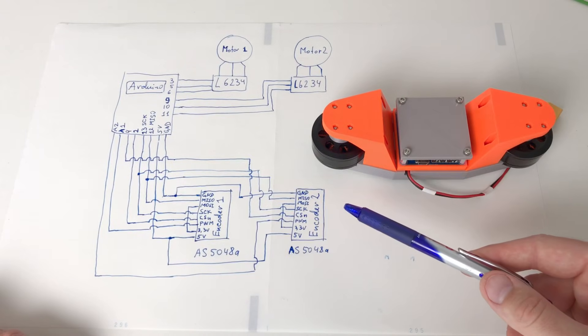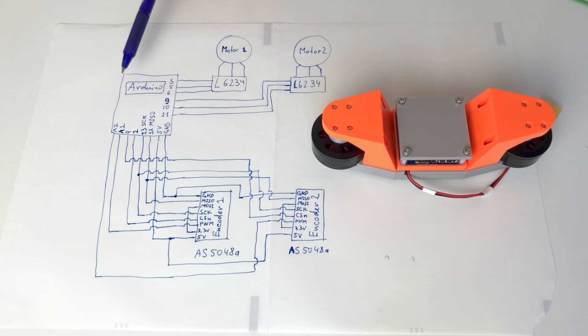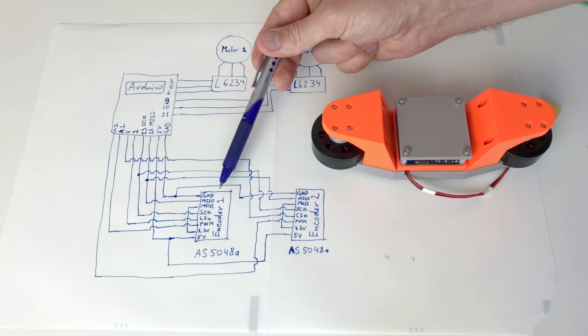This is the schematic of all the connections inside this piece. There is the Arduino, one motor, and a second motor — both motors connected to L6234 drivers. The driver of the first motor is connected to pins 3, 5, and 6. The driver of the second motor is connected to pins 9, 10, and 11. These six pins are the only pins on this Arduino capable of producing a PWM signal. There are also two encoders.